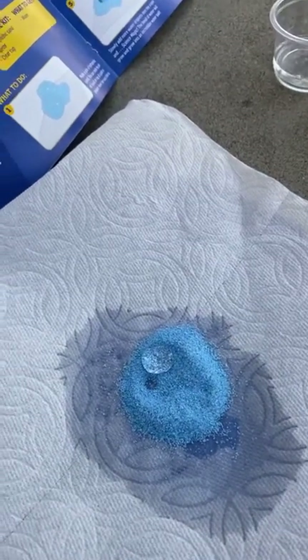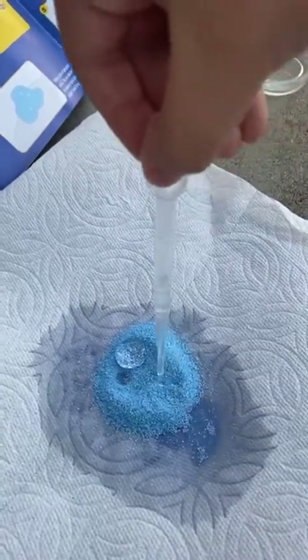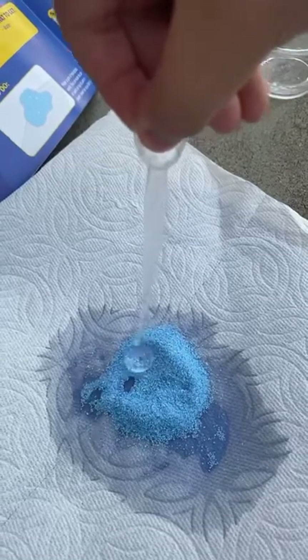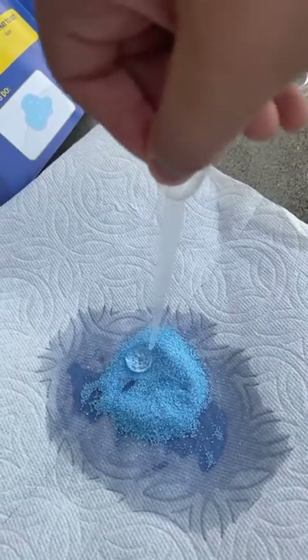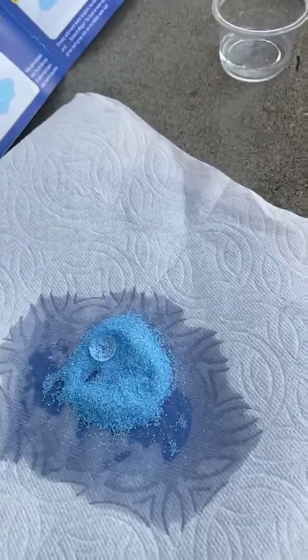Tomorrow maybe what we're going to do is get some Mentos and some diet soda and recreate the experiment that Andrew did a long time ago. I'll try to make it bigger. Well it's getting bigger — it's just rolling up the sand.